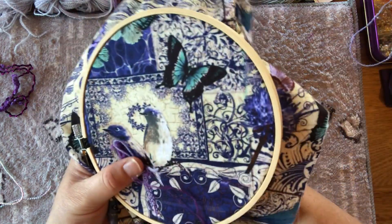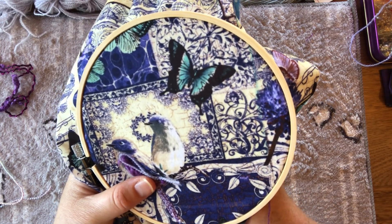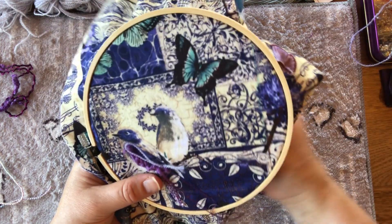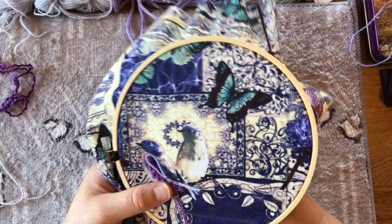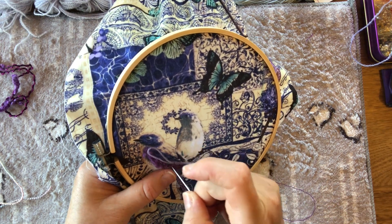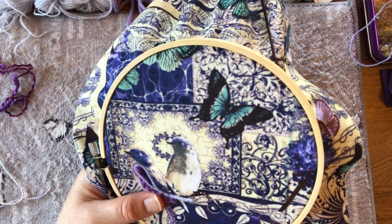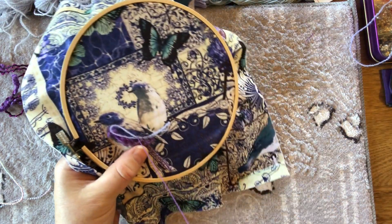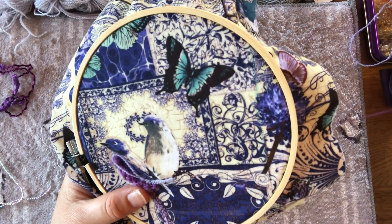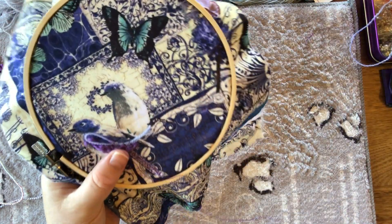I'm going to start at the bottom and do the couching again on these pieces. I've left the wool a bit longer — just so it's easier to get the first stitch in and not have it slip through. I was wondering if I'd let it spread out and create that wing shape, but I think I'll couch it down with the two bits of thread next to each other. We're not aiming for perfection here — just aiming to stitch, have fun, and relax.